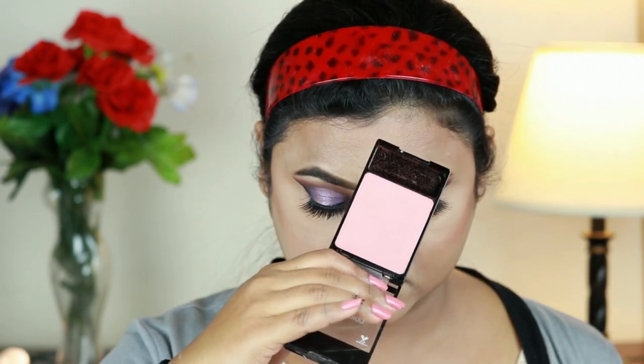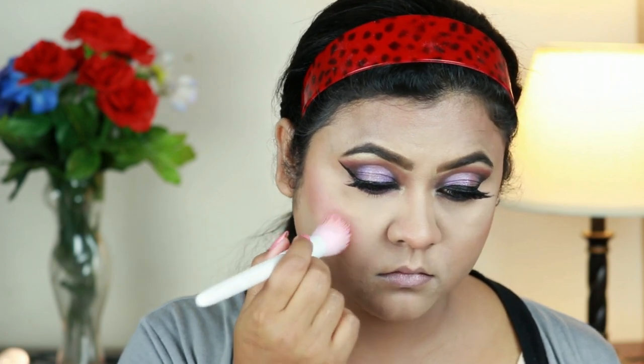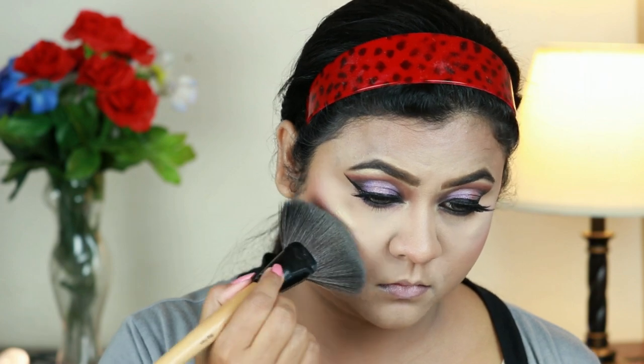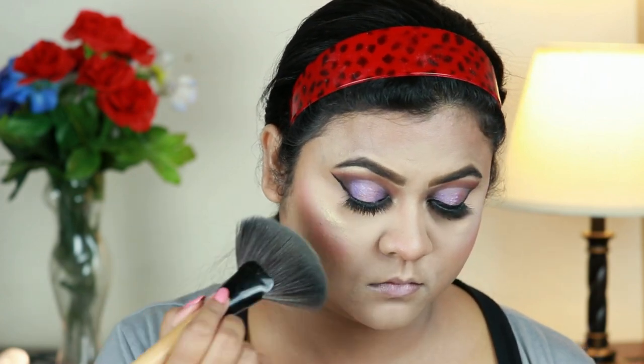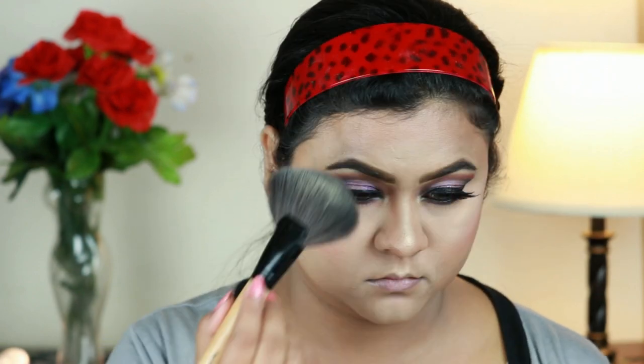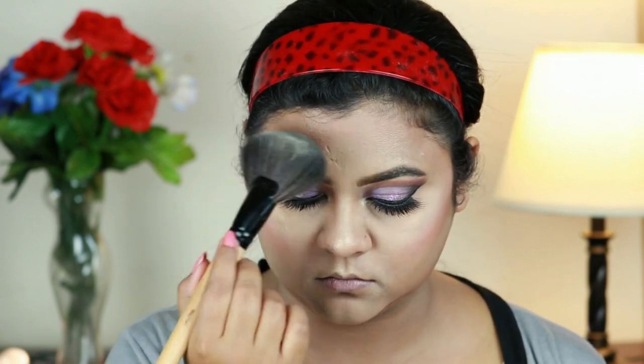For my blush I'm using this Wet and Wild Color Icon Blush in Precious Petals and with a stippling brush from Wet and Wild I'm applying it on my cheeks. For my highlighter I'm using the same Makeup Revolution highlighter and with a fan brush from Puna Store I'm hitting the high points of my face — cheekbones, chin, cupid's bow, down the bridge of my nose, and the sides of my forehead. This is a stunning highlighter.